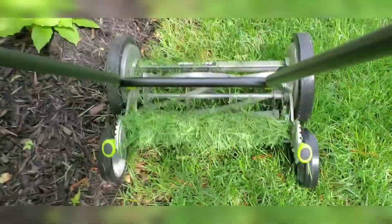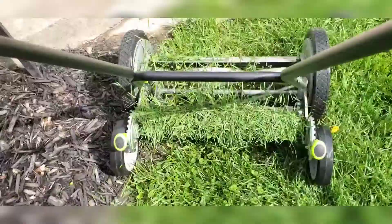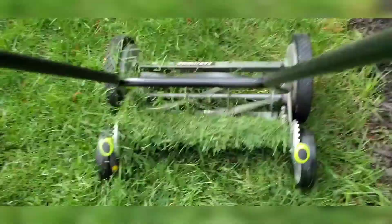But with a very quick rake job, anything that's left — which isn't too much in the deepest of all the grass — it's a really good, clean lawnmower. It does a great job, so I highly recommend it.